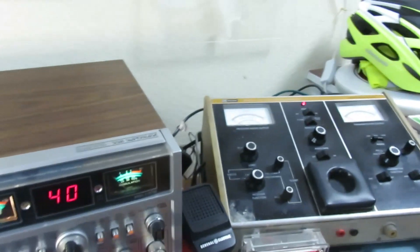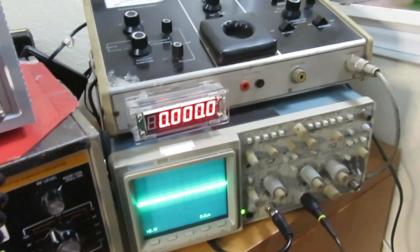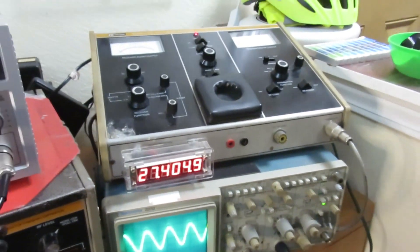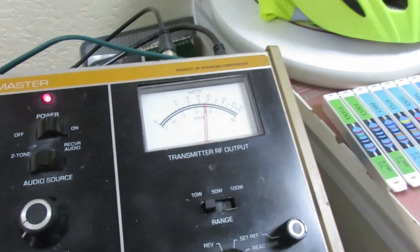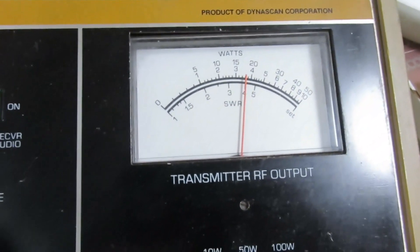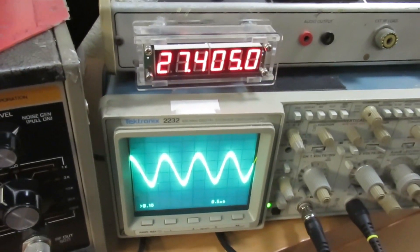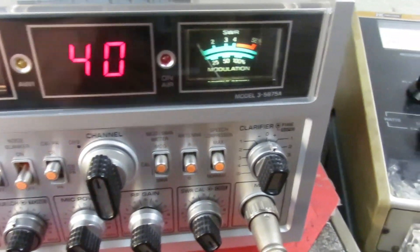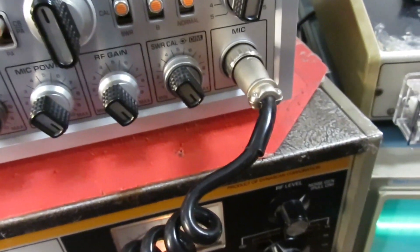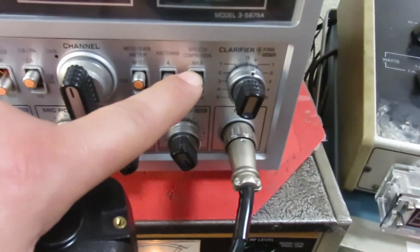Okay, let's look at some specs over here real quick. Right now we got it set to AM, and we will show you the power. It's about 4 watts AM. There's your frequency — 27.405. There's your waveform. And these guys will show an audio test here. Make sure this is on AM, my other radio. Check, check, check. Audio.